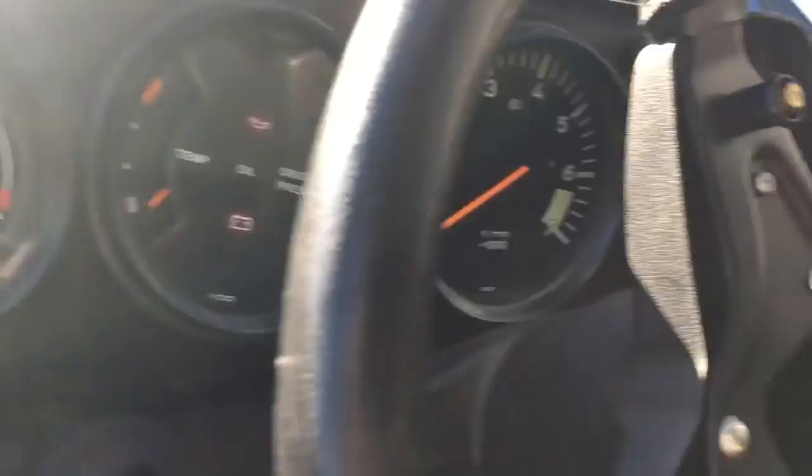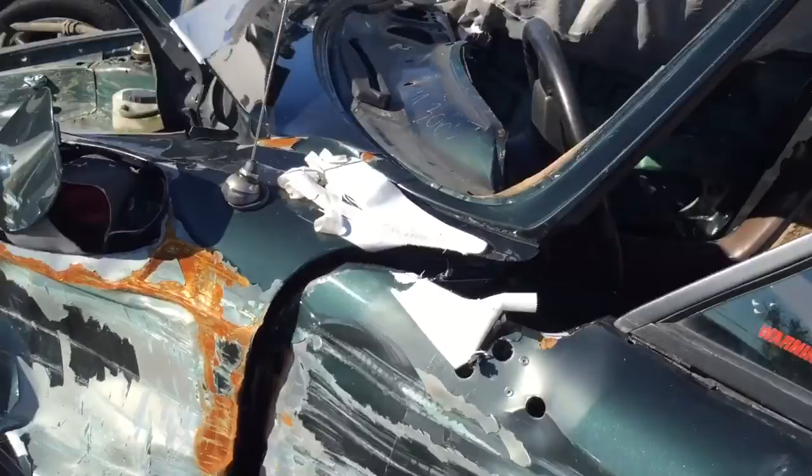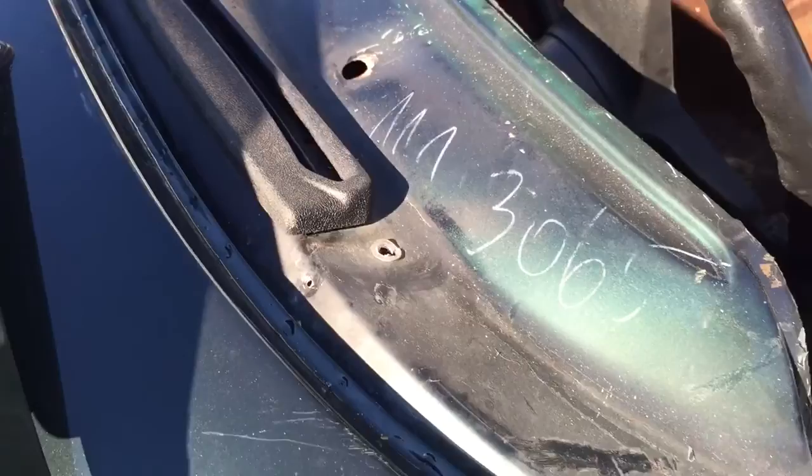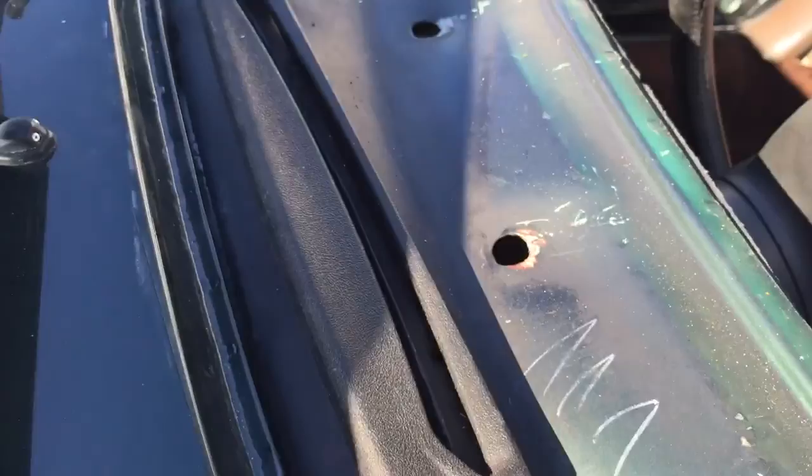I was able to remove the dashboard. It was not that bad — I just had a problem because my car is hit on both sides. Here it is. These are only clips that you can just lift. I'm going to remove these vent covers now and some other things.